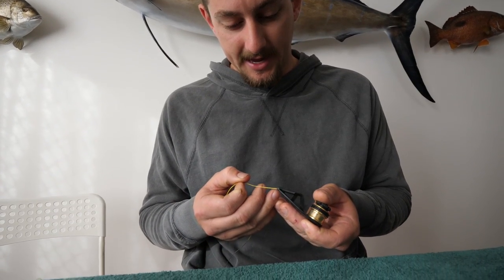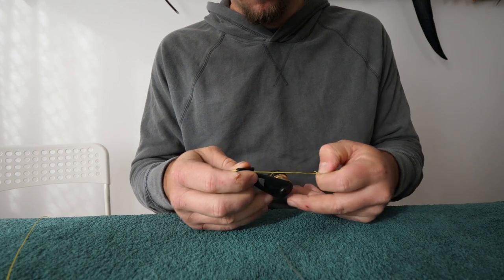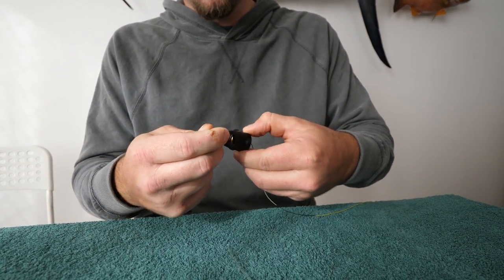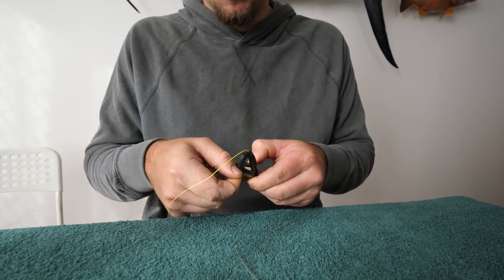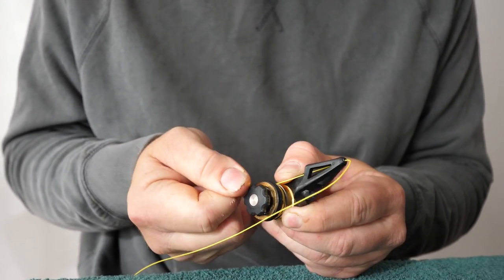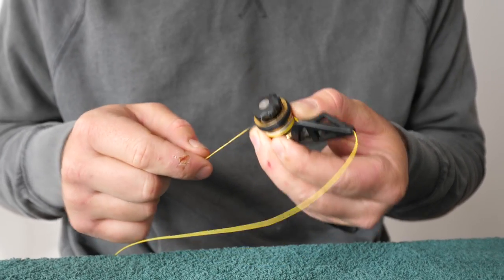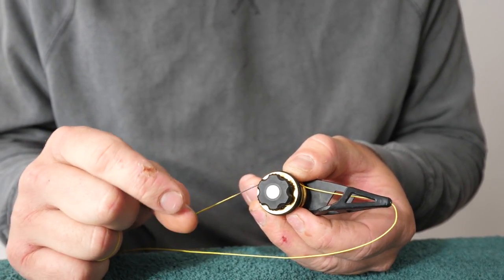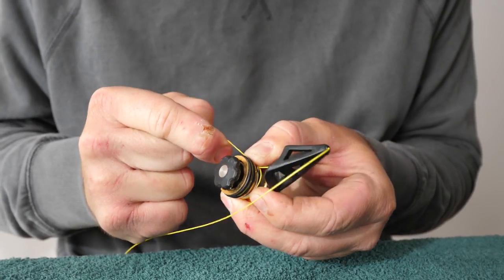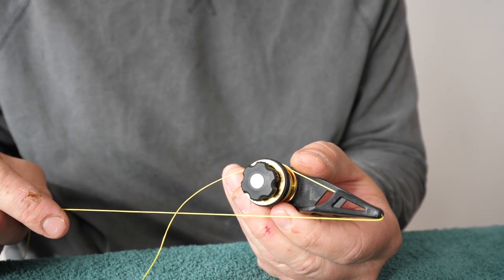All you do is feed your tag end of your braid through the little guide at the front, then feed that through. I like to leave maybe 30 centimeters of tag end, because all you're going to do with that is wrap it around the little tensioner. Just wrap it around until you're satisfied with how much you think you'll need — maybe an extra 10 centimeters to know it's locked in. Most PR bobbins have a little rubber lip that locks the extra bit of tag in on the tensioner. All you do is pull that in nice and tight, and that's going to prevent your PR bobbin flying off when you're doing your wraps around your leader.